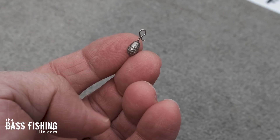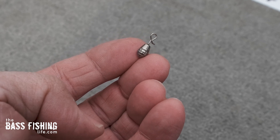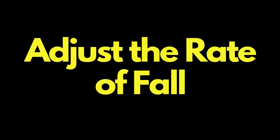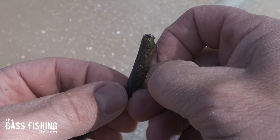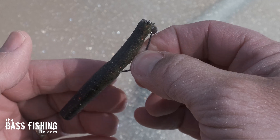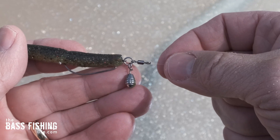On this ring you can attach a clip weight. I really like the clip weights because it allows me to adjust my rate of fall without retying everything — that is a huge benefit. It looks very similar to a Jika rig, except this has got the swivel on there, but it's a downsized version of it.